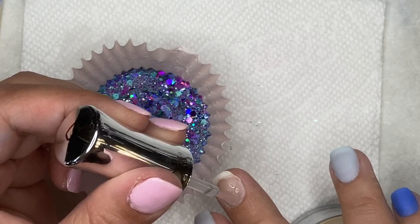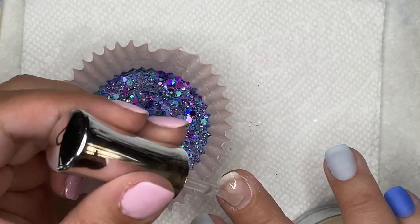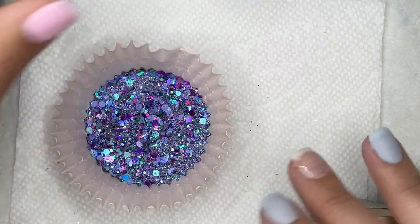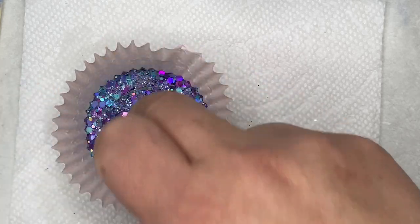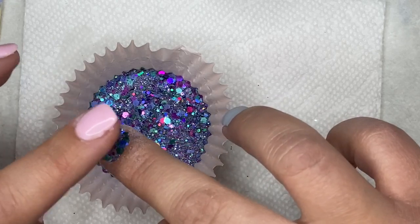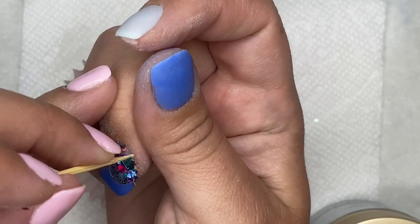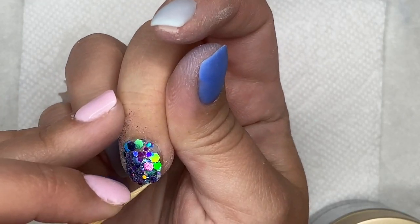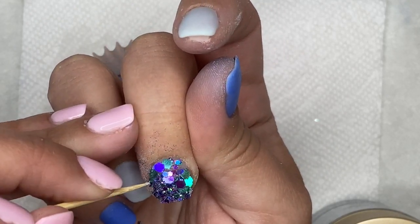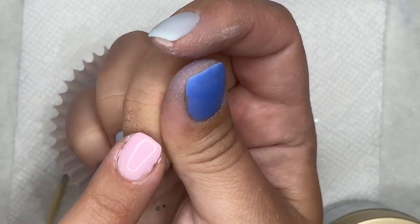My favorite decals and stickers are definitely Poshy. I haven't done a dedicated video on them yet, but I will soon. Their designs are so neat and unique — I love them. For design inspiration: Pinterest, Instagram, you guys, and Marla Chris. How do I store and organize all my nail supplies?